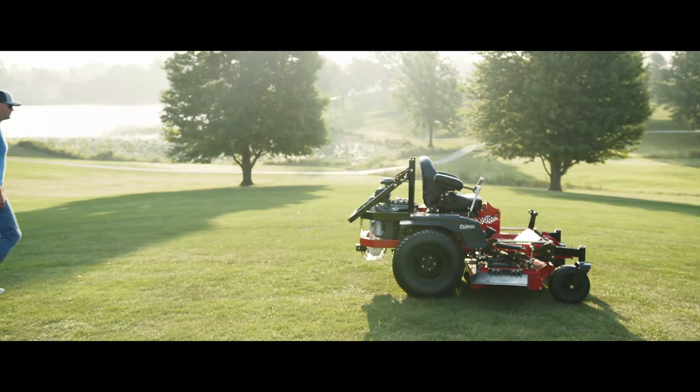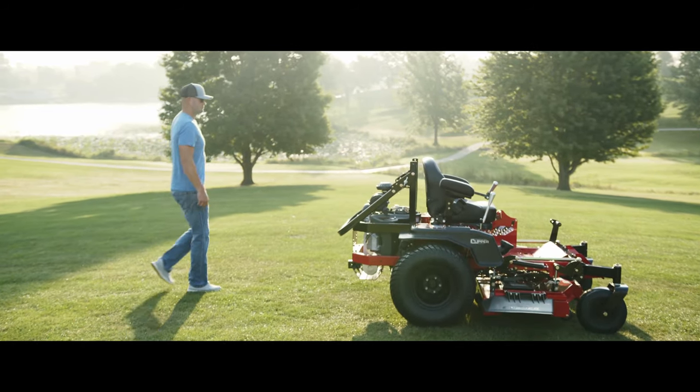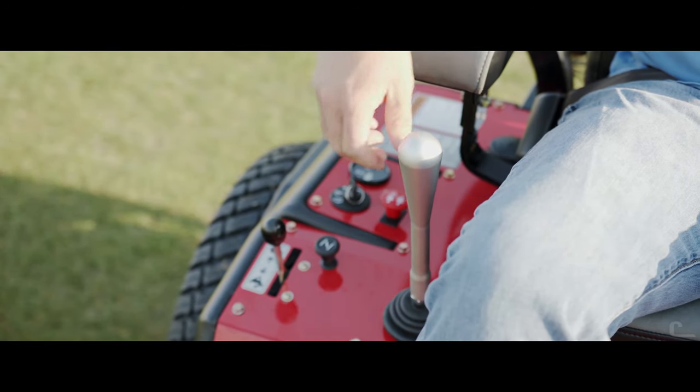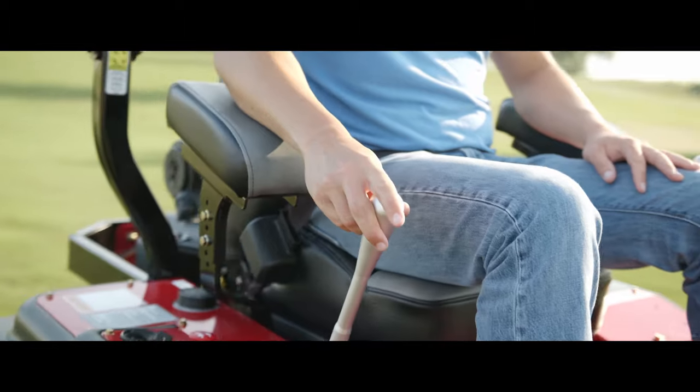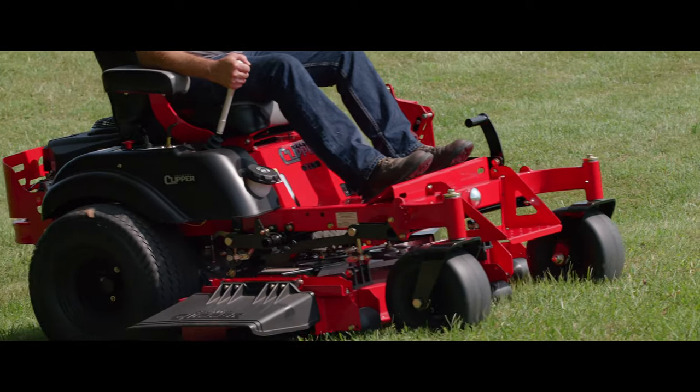My name is Scott Schick and I'm the research and development manager here at Country Clipper. One of the unique features we have with the joystick mower is that one stick controls both wheels at the same time, which aids in having better traction.